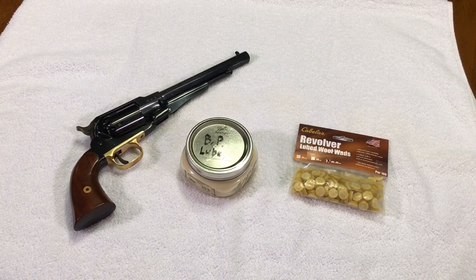Let's get out there and we'll see how these perform. What we're looking for exactly is accuracy, but also which one keeps the bore cleaner as you shoot.